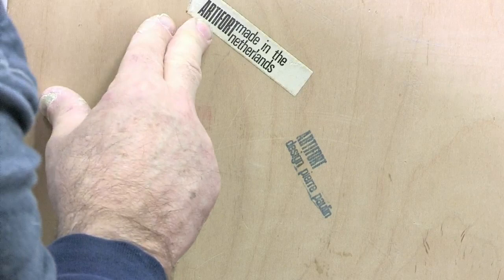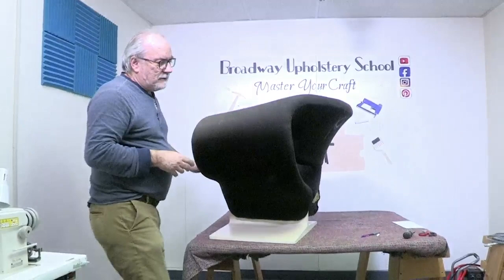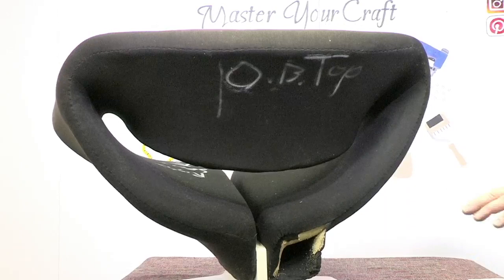Oftentimes we don't see labels. This is Art of Fort, made in the Netherlands — Art of Fort is the name of the brand, designed by Pierre Paulin. Never seen one — 40 years upholstering, never seen one. Now we have to explore how to take this apart. What I'm going to do is — I want to admit I did start taking a little bit apart, because I didn't know what tool I was going to need. So the easiest thing to do first is to start removing your hand stitching.